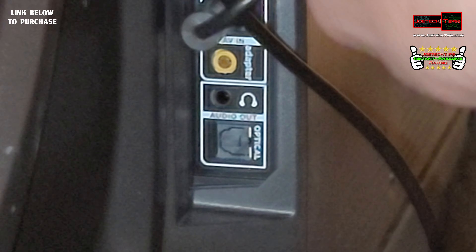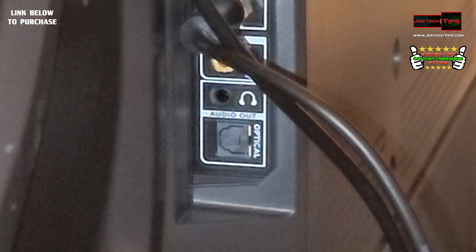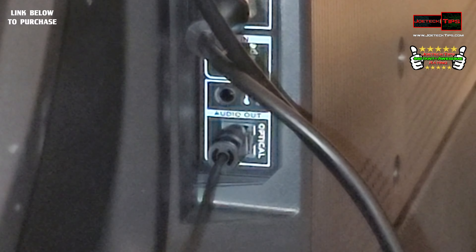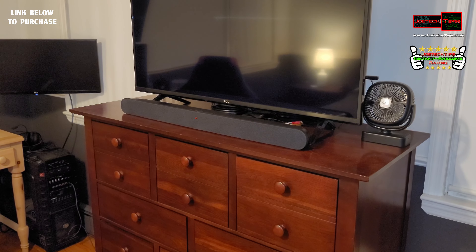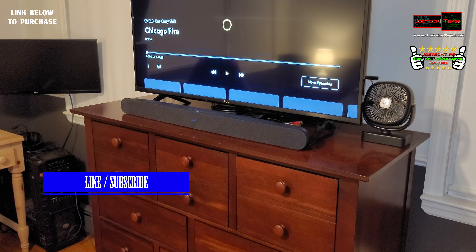This cable is in the way so you can't really see it — that's the optical. You want to come out of that. It only goes in one direction, which is nice, though figuring that out with the camera in the way is complicated. Okay, that's plugged in. I'm going to take this and put it underneath the TV and power on the soundbar.